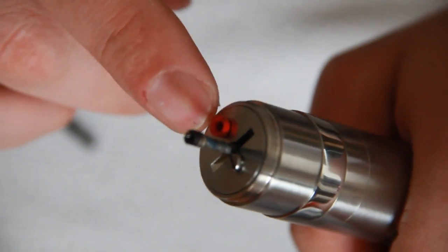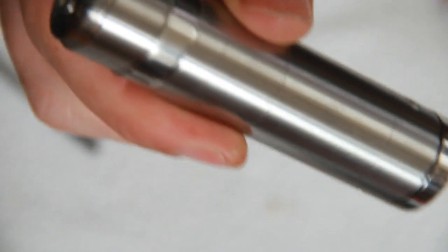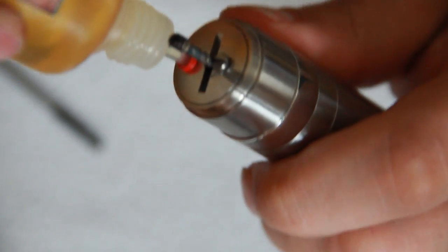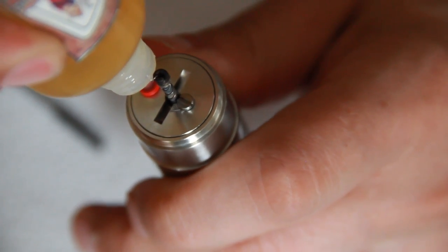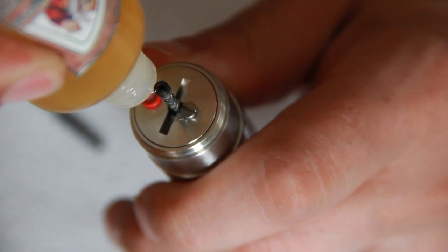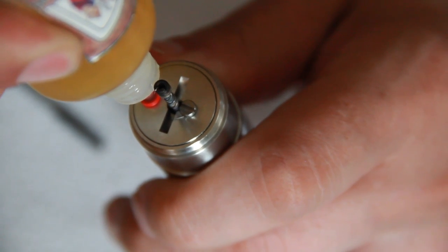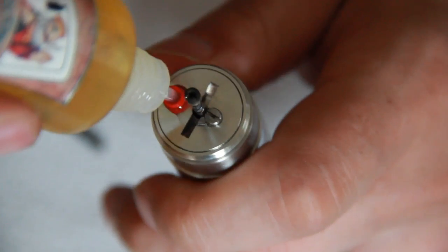Fill with juice using the fill plug — I'm basically just going to put the bottom of the bottle in there. I'm going to use some Vaping King Slime. So I just push the bottle into the fill slug, and when it's full it will start to come out of the middle.